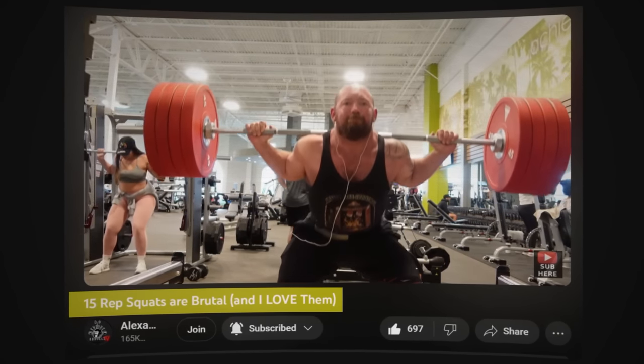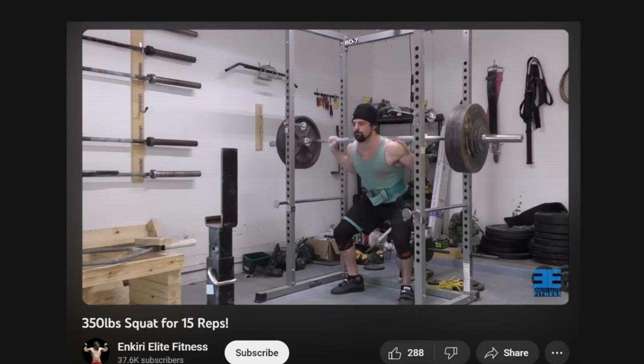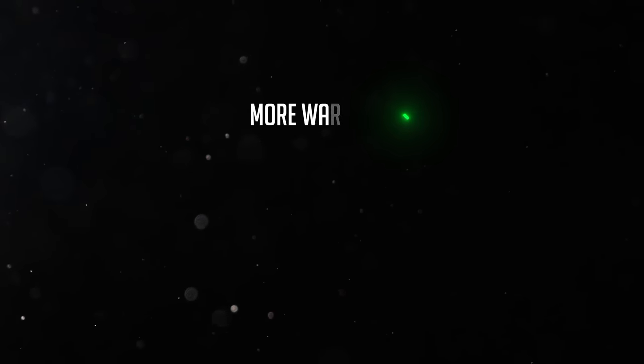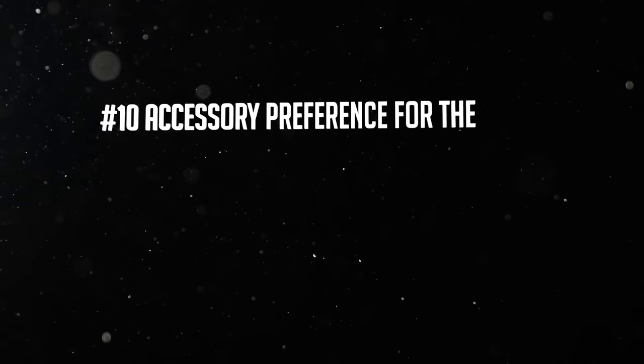Don't be the guy who does a top set and calls it good, then wonders why the squat isn't moving. High-rep work matters — if you're not used to it, don't dive in the deep end, but AMRAP sets a couple reps away from failure at the end of a workout is a really easy way to get some hard effort in. Those early reps matter too, not just the final ones. More warm-ups, more working reps, more sub-maximal practice work — reps, reps, reps, get them in.